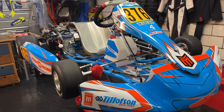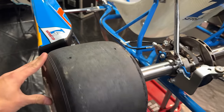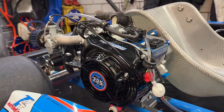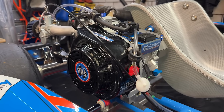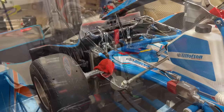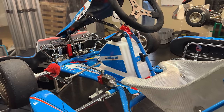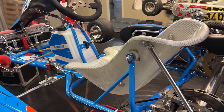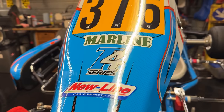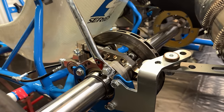Next to my Rotax Max kart we find my Tillotson T4 Senior kart. In terms of technical stuff, this kart is pretty much the same concept. The engine is different however, with a 225cc, 17bhp, 4-stroke engine. Unlike the Rotax Max, this kart is built to be a bit cheaper to run, which it does relatively well. There are several slight design changes and differences in regulations made to extend the kart's lifespan and keep costs low. This lower cost does come at the cost of performance however, and this kart is about 3-5 seconds a lap slower than the Rotax Max, depending on the track.